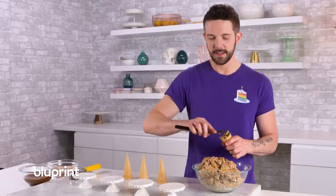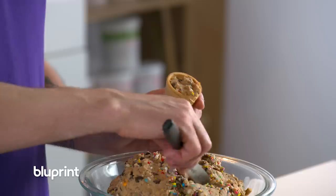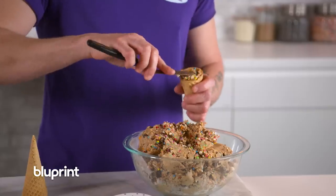The reason this is safe to eat is because it doesn't have eggs in it and uses heat-treated flour. There are no raw ingredients.